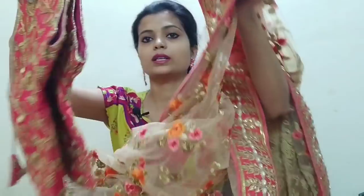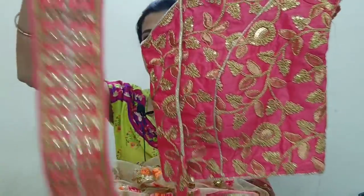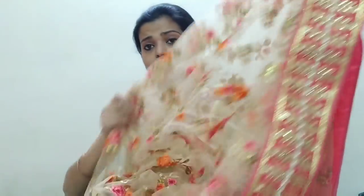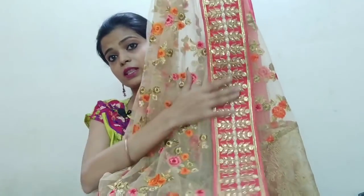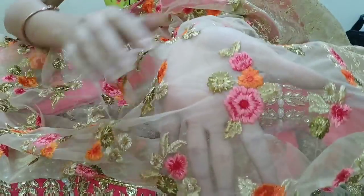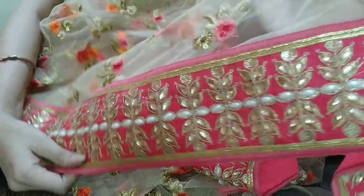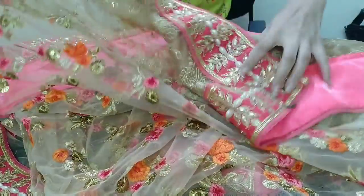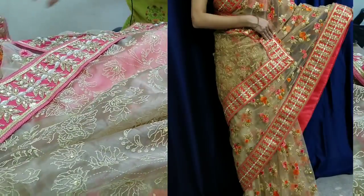This is a stitch blouse that comes with it. This is my golden saree which you can see in the final look — it is very beautiful. This is the blouse, I will show you some views. Look at this saree — this is the final work. You can see this. This is the golden flower, there are many color combinations, this is the border. This is our work, this is our aanchal, and there is a blouse.